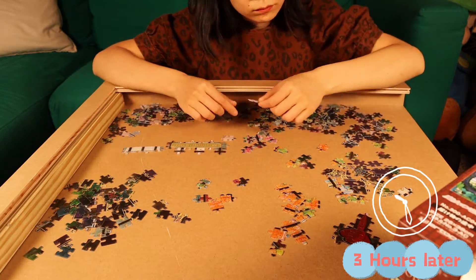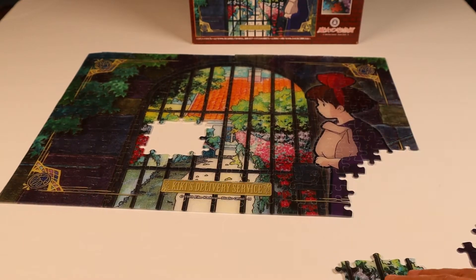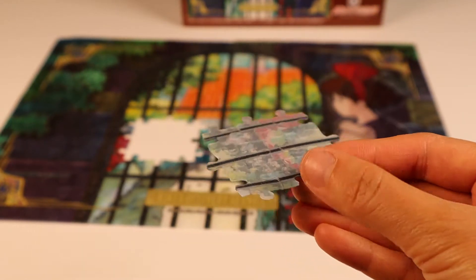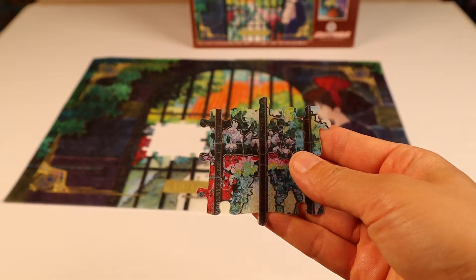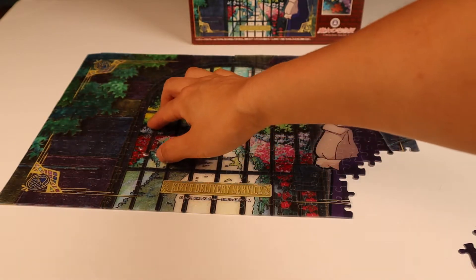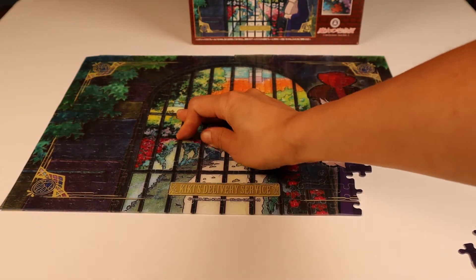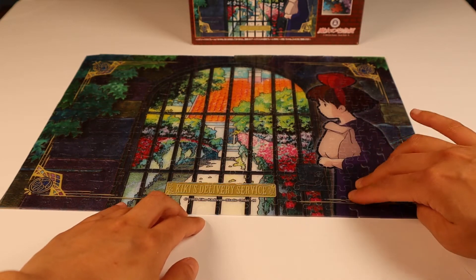Three hours later — it took me three hours to finish this puzzle. Here's the section I want to show you — the details of the garden part. You can see it's not a photograph; it's actually art drawings. It looks like watercolor and also some color-pencil drawing texture. I clicked all the pieces together — you can hear the plastic sounds really amazing. They click really well and the joins hold too. The sound is actually very satisfying.